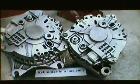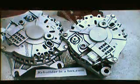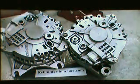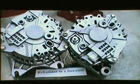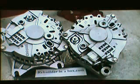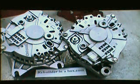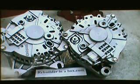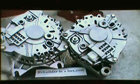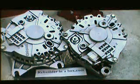The 6G alternator is easily recognizable by the gray plastic bearing cover on the back. There are two different sizes: the 135 amp and the 105 to 110 amp. You can tell which one you have by measuring from the center of one through-bolt to the next. On the larger 135 amp, the center-to-center measurement will be approximately five and a quarter inches. On the smaller one, the measurement will be four and three quarters.